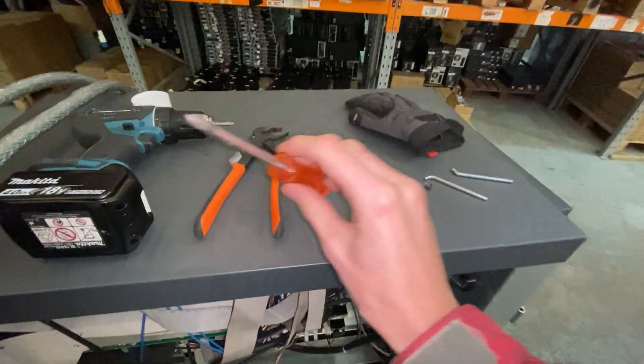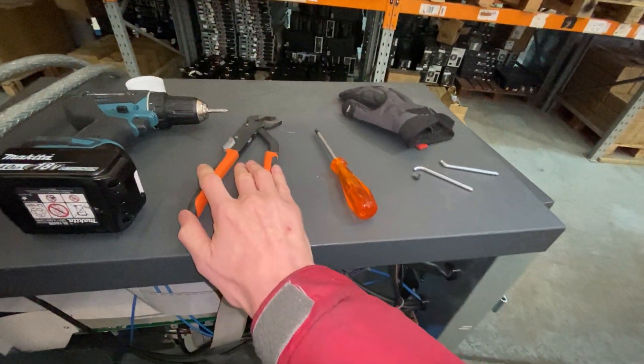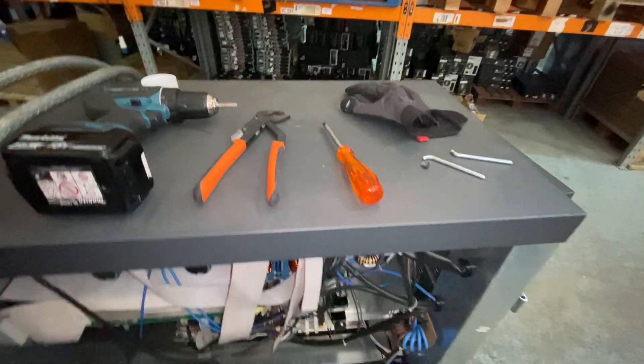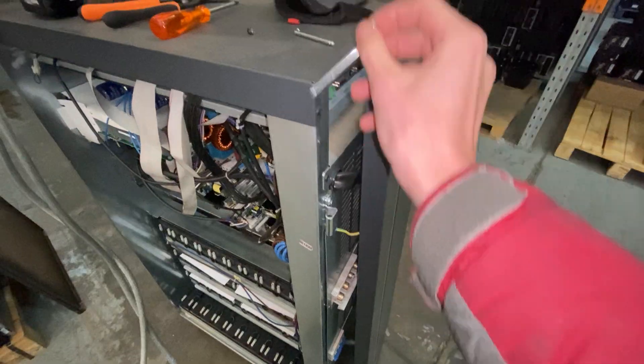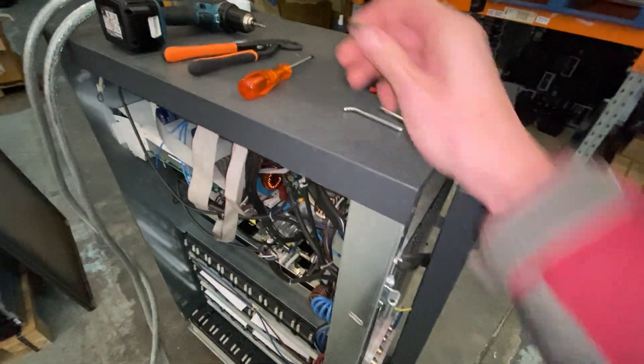These are the tools I've used so far: a posi screwdriver, a pair of pliers, my gloves, and an electric screwdriver. The pliers were used to pull the hinges out, and the bottle screws are cross-heads.